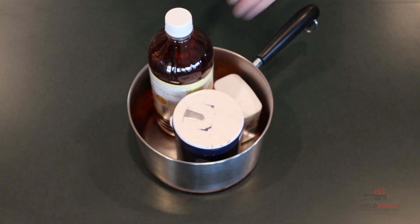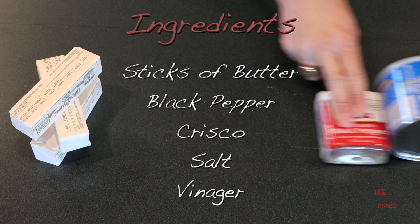The recipe is super simple — there's like five ingredients: Crisco, butter, salt, pepper, and vinegar.